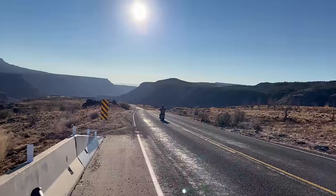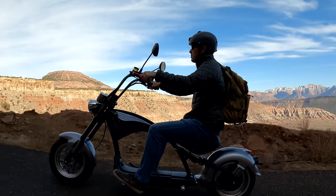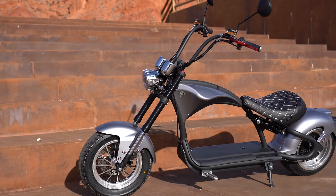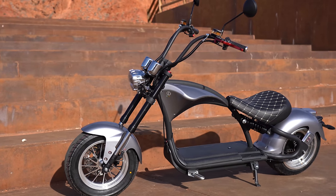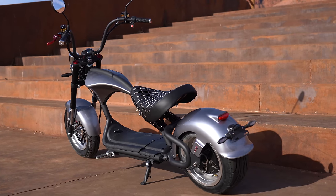Hey guys, welcome back to the channel. I've got a pretty awesome product for you today — this is called the M1P scooter from Iohora. It's been sitting in my garage for the past two weeks and I've been antsy to bust it open. It is a ton of fun to cruise around, and one of my favorite vehicles I've been on so far. Iohora has three models to choose from, and I think this is the coolest looking one. The M1 isn't cheap — it's $3,299 — so let's kick the review off and see what it can do.